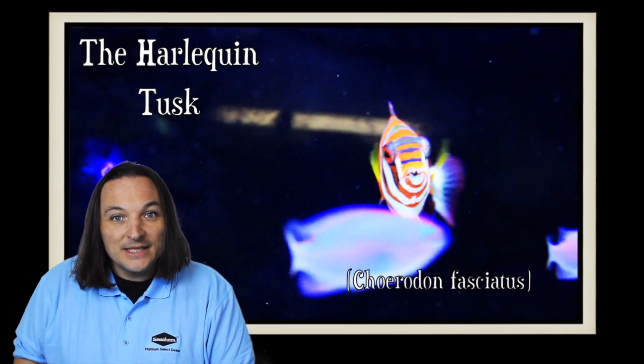Hey, this is Barry for Aquarium Outfitters and Fish Store, and welcome to Species Spotlight. Today we're going to be talking about a fish called the Harlequin Tusk Fish.